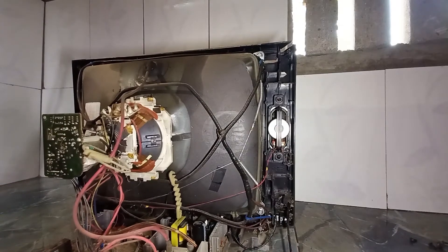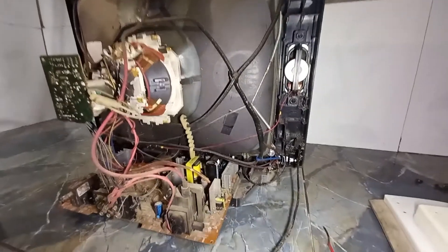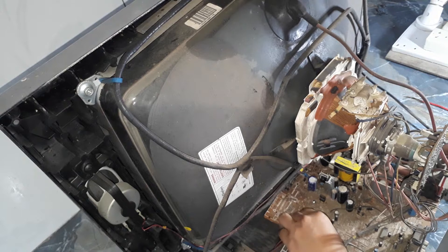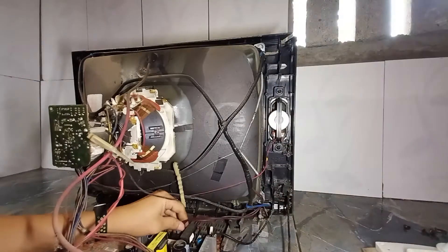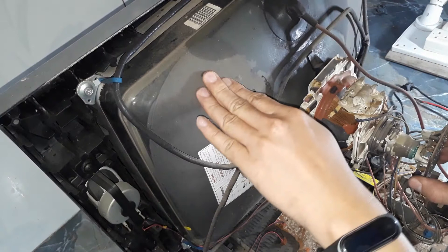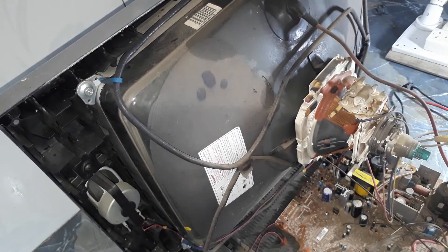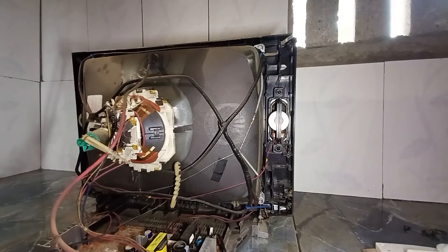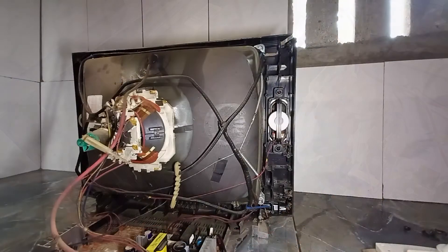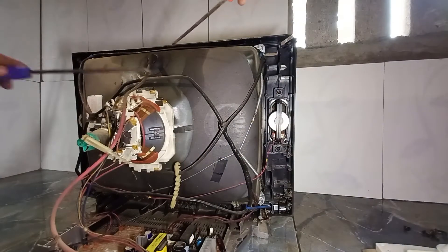Đây là toàn bộ cái main của máy này và chúng ta có thể tận dụng nó làm một bộ công suất 12V. Trước khi tháo thì bạn có thể xả cái điện đi. Các bạn có thể dùng hai cái tool vít này và chúng ta có thể tháo ra tiếp nhé.